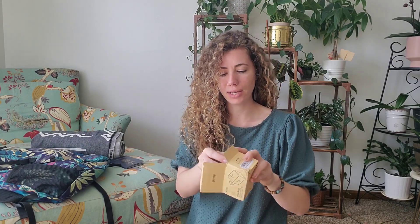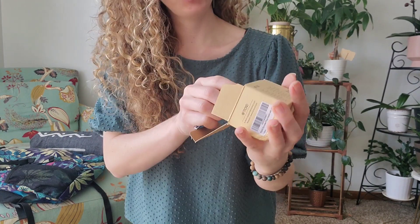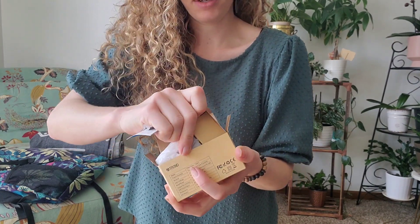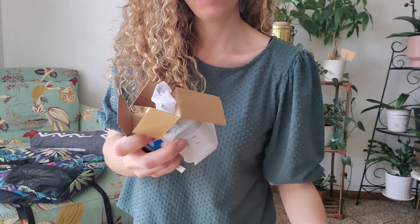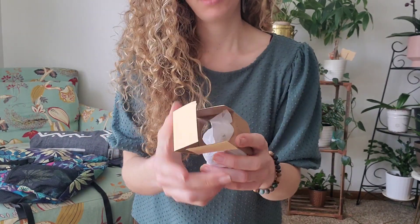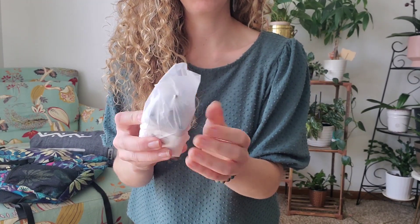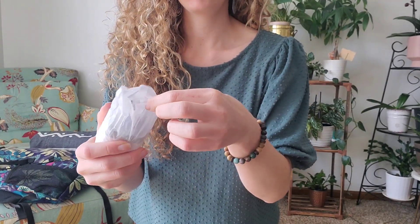I'm gonna unpackage it for you so you know what to expect whenever it arrives. It comes in this nice compact box, and everything is super well packaged. It has a nice little protective cover to make sure the plugs stay in place.